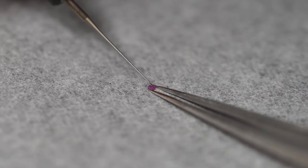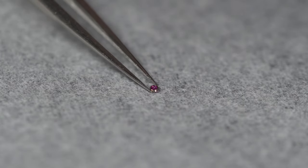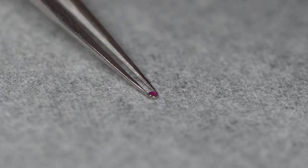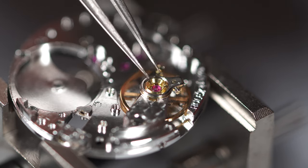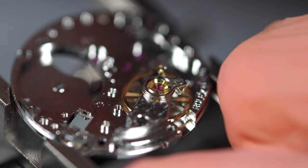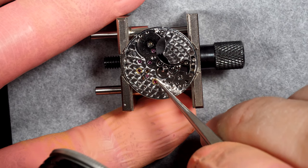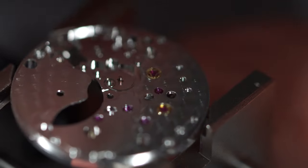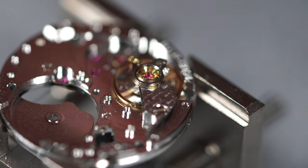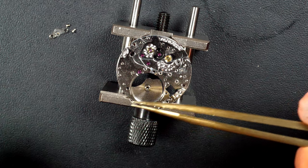Applying oil on the jewels — specifically the jewels from the balance assembly. Putting the chaton back on top, doing the same on the second one, then placing them back on the balance. Closing the springs on both sides. Doing the same on the dial side. Checking the balance by blowing some air — it looks like it's beating and the hairspring looks nice, so that's good.